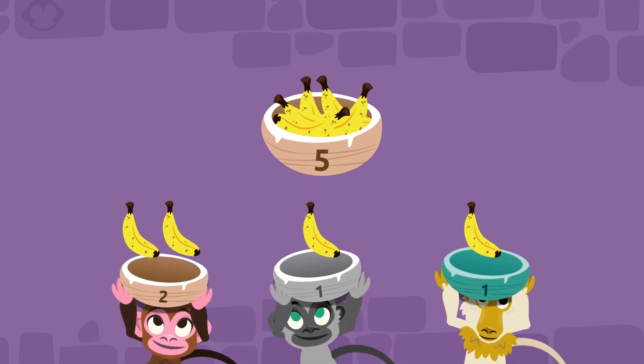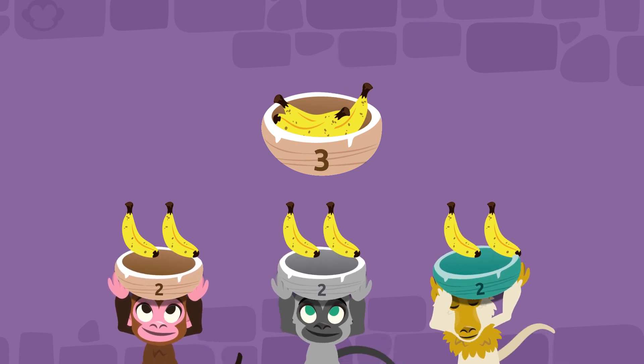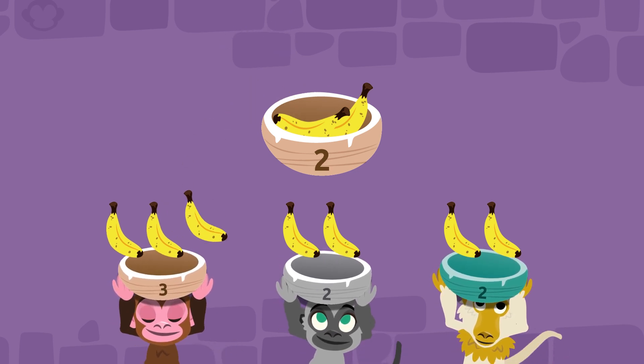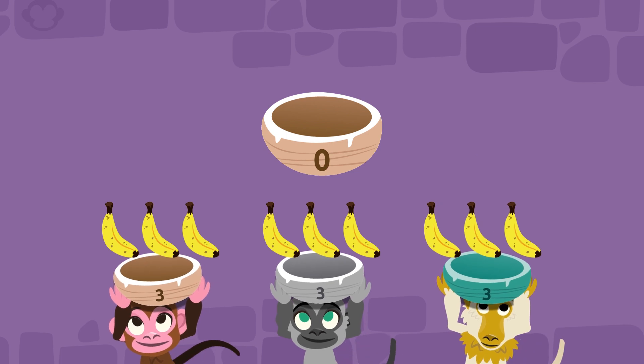One for the brown monkey, one for the gray monkey, and one for you. Come on, there are only a few left to go. One for the brown monkey, one for the gray monkey, and one for you. Done!